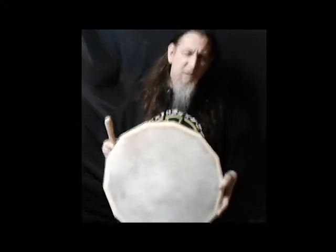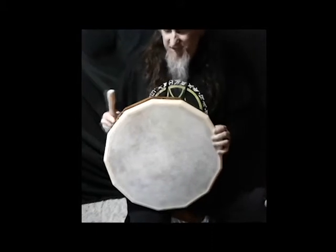Hi everybody, welcome to Caesar Drums videos. Today I'm going to be showing off the Caesar Drums 13 Moon Bowling.